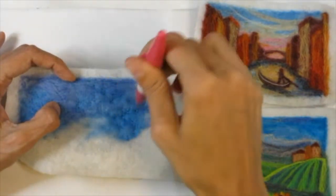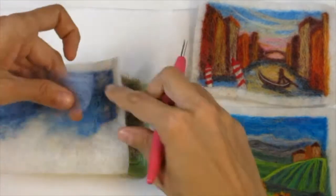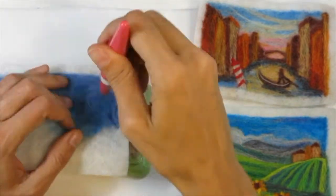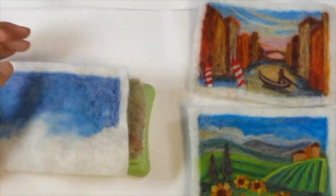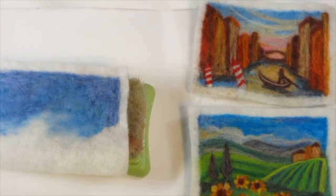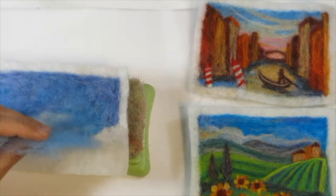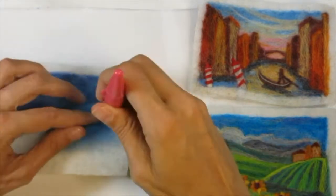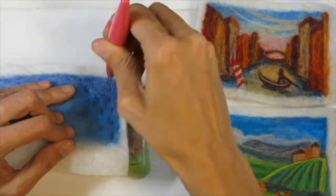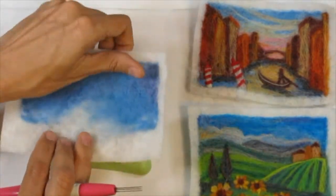When I'm creating these landscapes I like to work from the background to the foreground. I usually begin with a whole lot of sky and I really like overlapping the different colors. For me, working with wool roving is a lot like working with chalk pastels where you build the colors up. Here I'm using a couple of different blues to give the background a really beautiful and three-dimensional look.